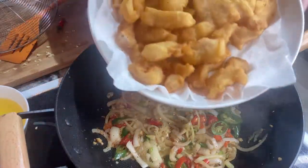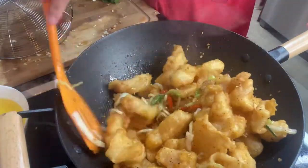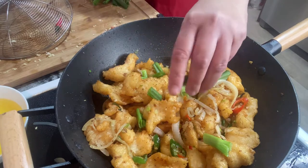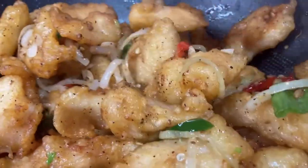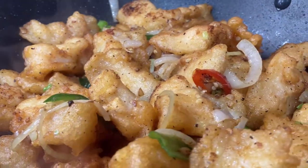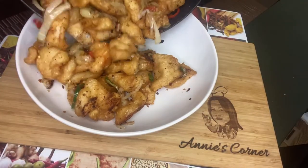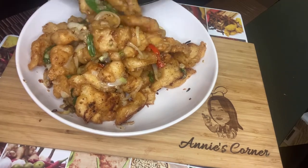I love black pepper. Then it's time to put back the fish and mix them well until well combined. Smells so good! Then add some chopped green onions. I can't wait to taste it!